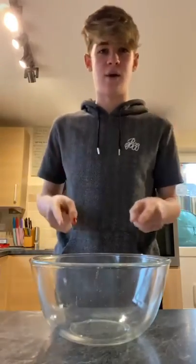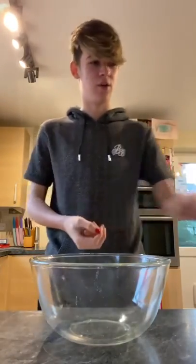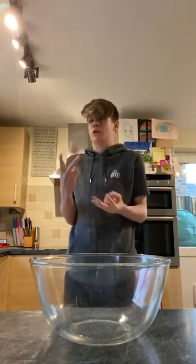So now the difficult bit, to get the egg whites in there and not the egg yolks. We've got the eggs.